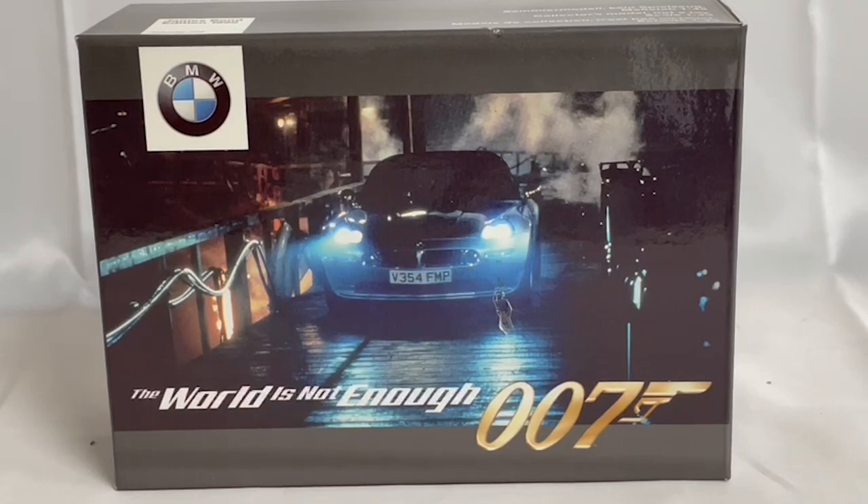The BMW Z8 was seen in the Bond movie The World Is Not Enough, which starred Pierce Brosnan as James Bond. It was a promotional model released by BMW that you got free if you bought a brand new Z8 BMW car.